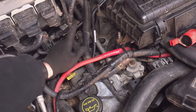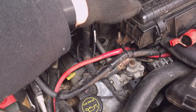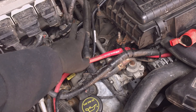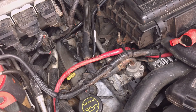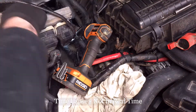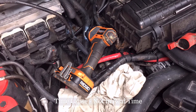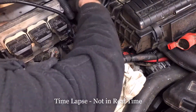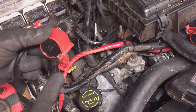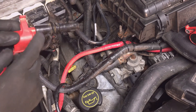I'm going to continue working on number four — that's the hardest to get to on this side. Number eight on the left-hand side is even harder since the PCM and heater hoses are in the way. I'll put a little dielectric grease on the insulator of the coil and on the plug end, clean up the bolts with a little anti-seize, and they go back in just like they came out.